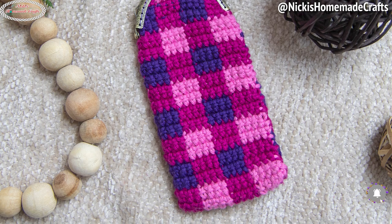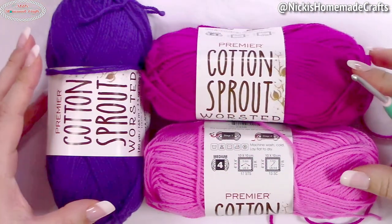To get all 30 crochet patterns ad-free and printer-friendly, get my ebook at the link in the description or on my website. All 30 are last-minute gift ideas, and the entire event is sponsored by Premier Yarns. Now let's get started with today's quick crochet pattern.